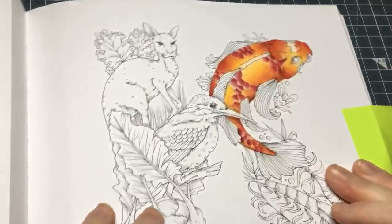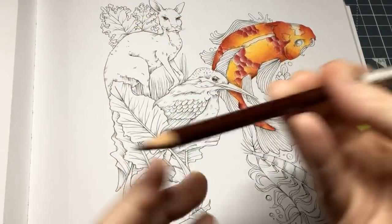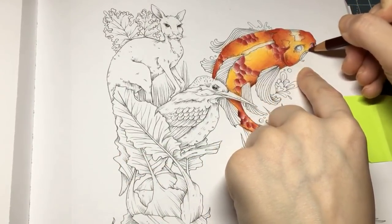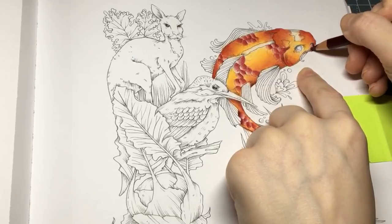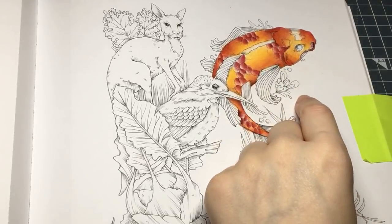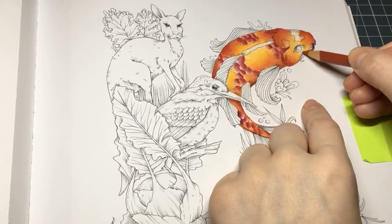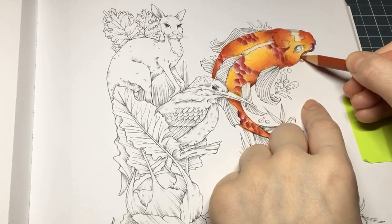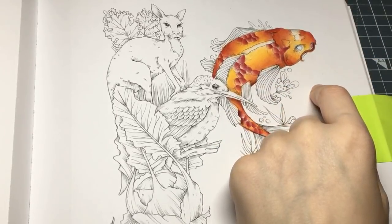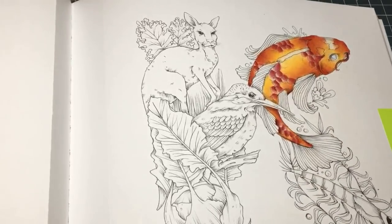We've got contrast now. Now we're going to do the toes of the fins. I'm going to use Tuscan Red on these parts here. And then I'm just getting the pumpkin orange. I'll probably be on for another 20 minutes or half an hour.